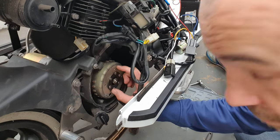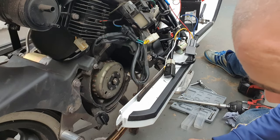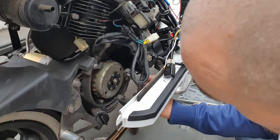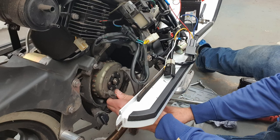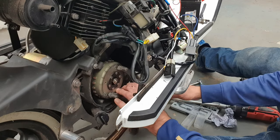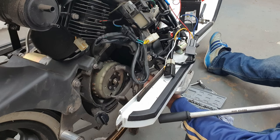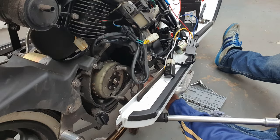There are two holes on this — it's called the magneto. What we need to do is use the clutch holding tool that we've used before when we changed the clutch. The prongs go in there to stop it turning. We're going to jam that against the frame, then unwind this. For that I'm going to use the impact wrench with an extender bar — just because it's a slightly funny angle.